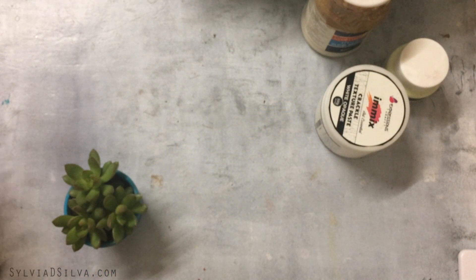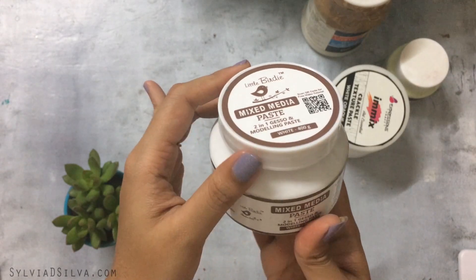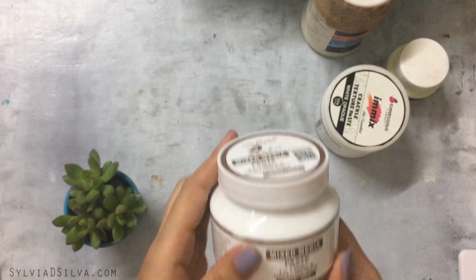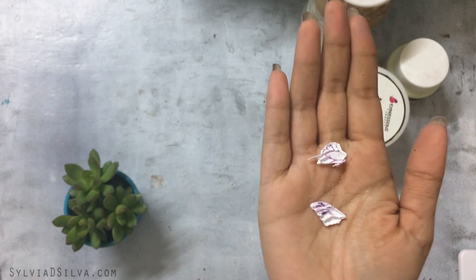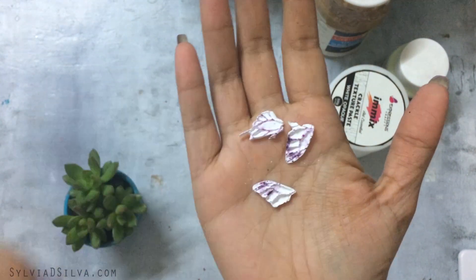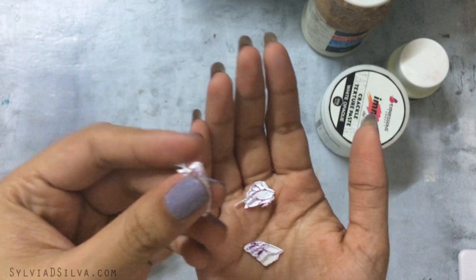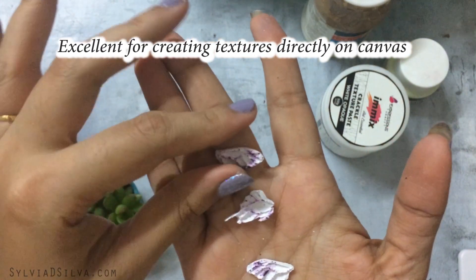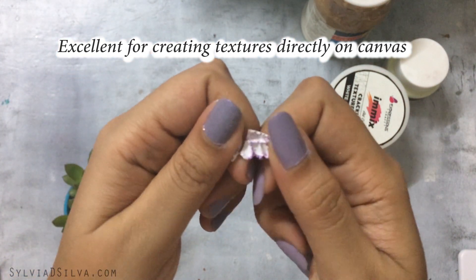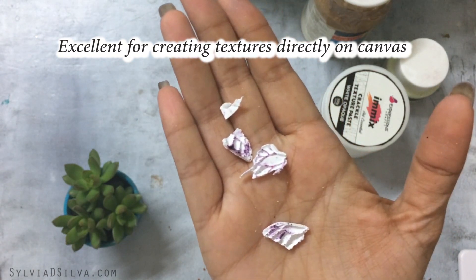The next medium I recently bought is called Little Birdie Mixed Media Paste. It says it's a two-in-one gesso and modeling paste, but I haven't used it as gesso. I tried it in the molds — I tried to make a butterfly but it broke while removing it. I think I should have applied it thicker. The consistency isn't firm enough, especially if you're not very light-handed. I'm probably not going to use it for mold purposes, but you could use it on canvas to create textures directly.